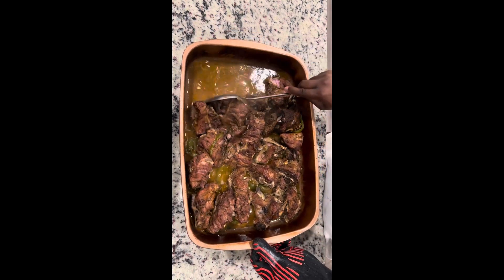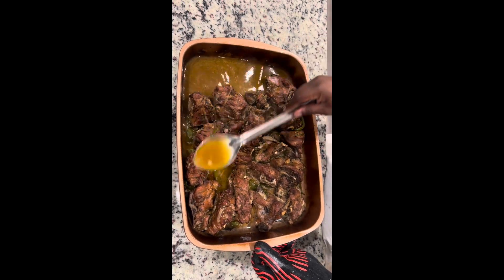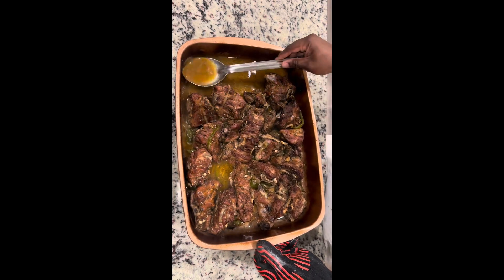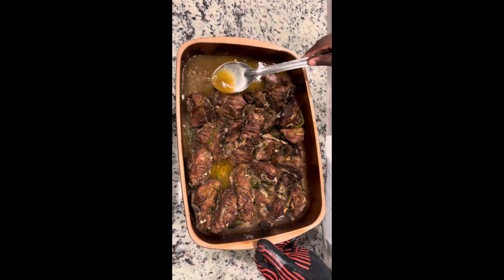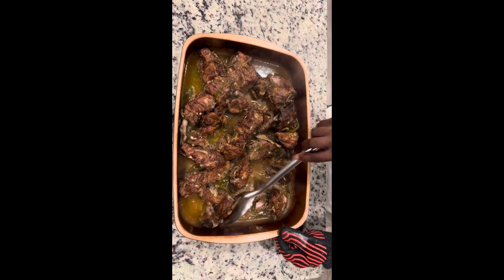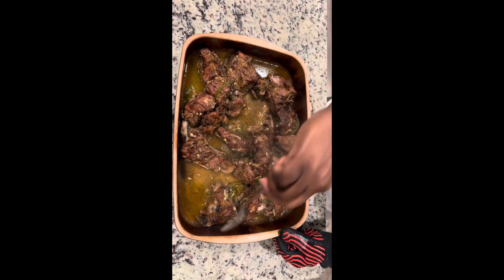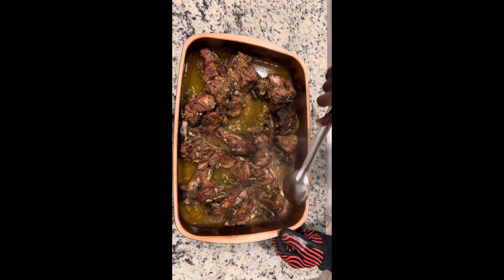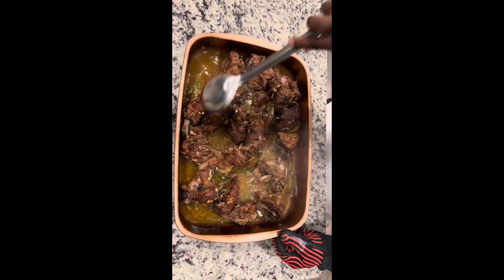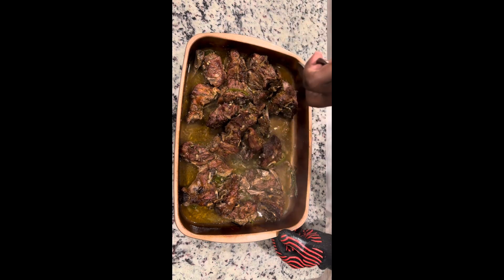Here we are after our second hour. You can see there's a lot more liquid that's been released and the meat has gotten a real nice deep brown color — that's what you're looking for. Again, I'm spooning some of that juice back on top to keep the meat tender, kind of like how you spray or mop meat on a barbecue grill, or how you baste a roast or turkey in the oven. Use those juices and baste your neck bones to keep them tender.